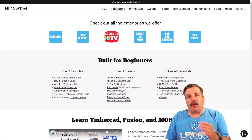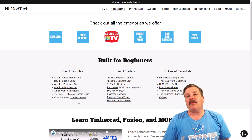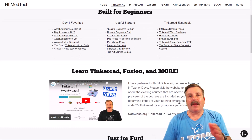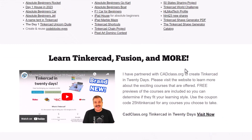As I wrap up, I do want to remind you about my website, HLModTech.com. I've got a tab dedicated to Tinkercad with all sorts of amazing categories. Below that, you'll find the day one favorites, the useful starters, and the Tinkercad essentials. If you scroll down a little farther, you will find my course, Tinkercad in 20 days — it is fully explained in this video. I do want to highlight the coupon code 25HLTinkercad, as it'll get you 25% off any of the awesome courses at cadclass.org. You can get there by simply clicking this link.